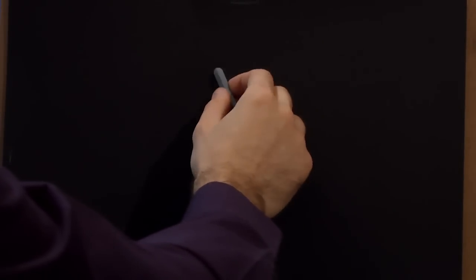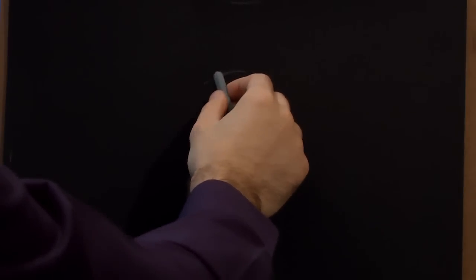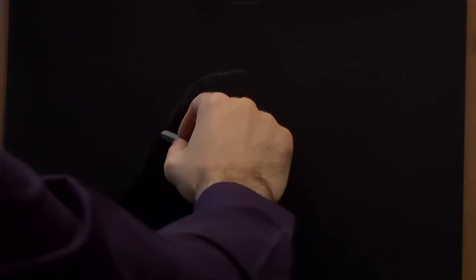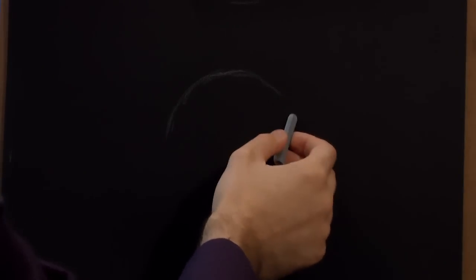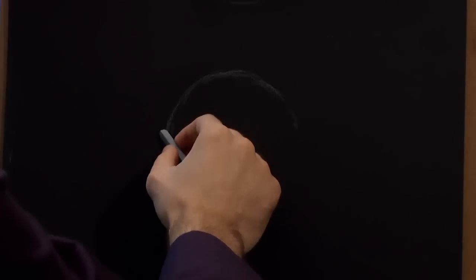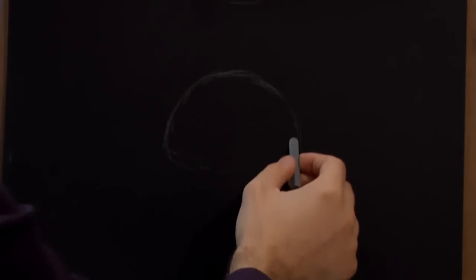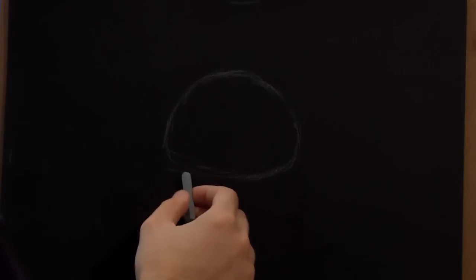I was thinking, you know, what can I draw that will get me millions and millions of views? When everybody starts drawing, they think there's one thing I want to learn to draw, and that is a kettle. And I agree — a kettle is the most important thing to learn first. So let's get it started.